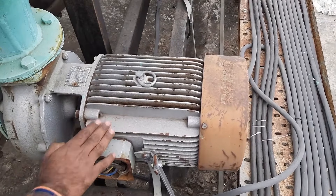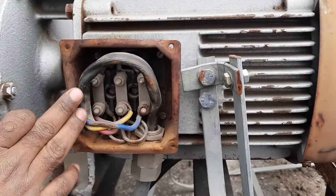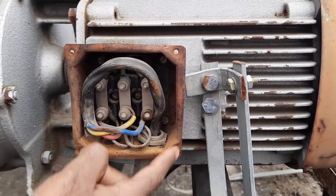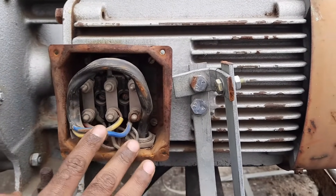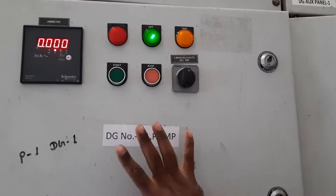Friends, this motor has a terminal box inside which the motor winding is connected in delta. To run this motor, only one cable is used, meaning right now this motor is operated through a DOL starter. Now I want to run this motor through a star delta starter.